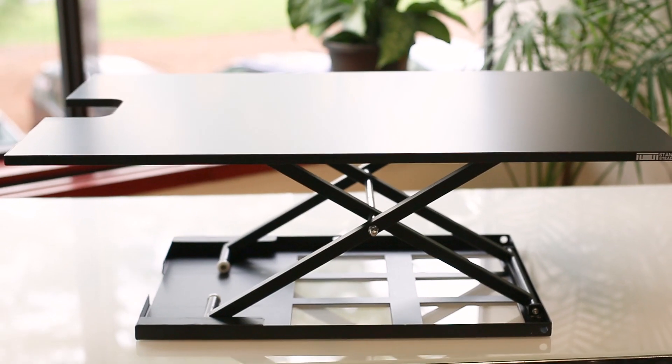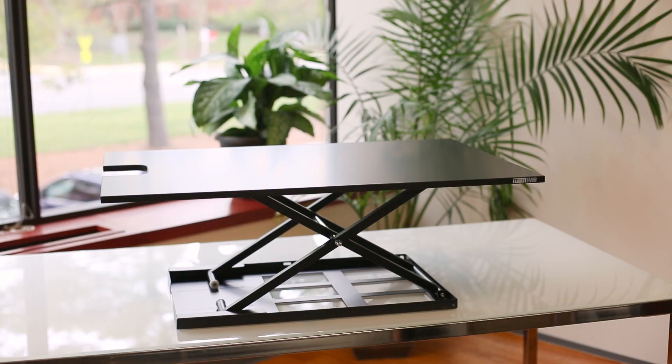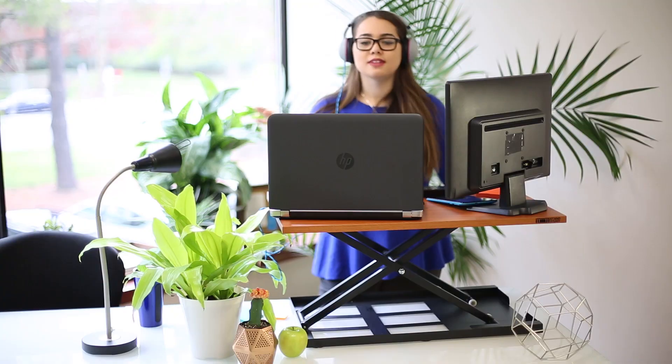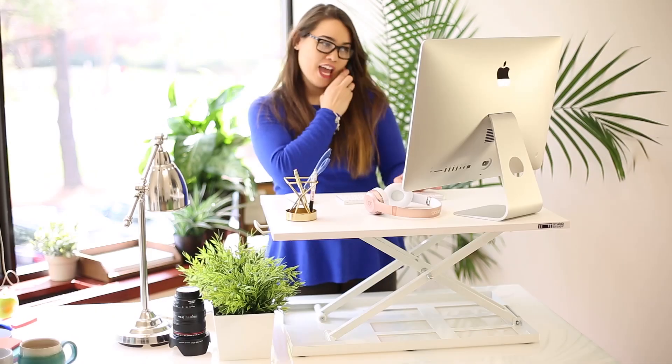Or if you need a little extra space, our XL version is 36 inches wide by 24 inches deep. Customize your office and start standing with the X-Lite series today!